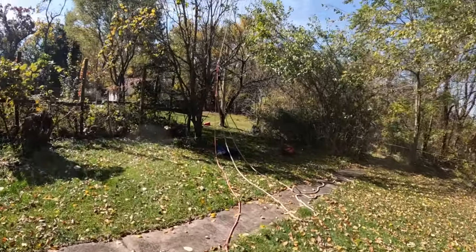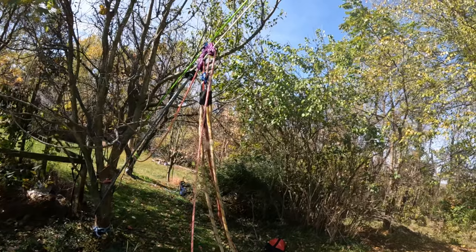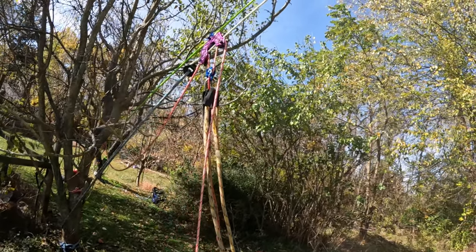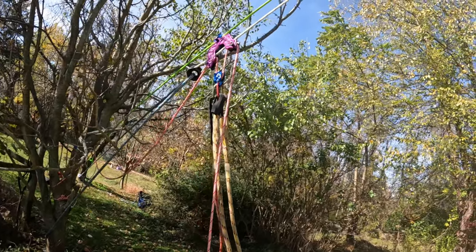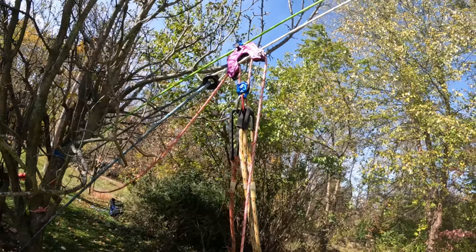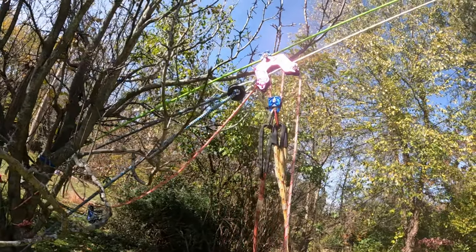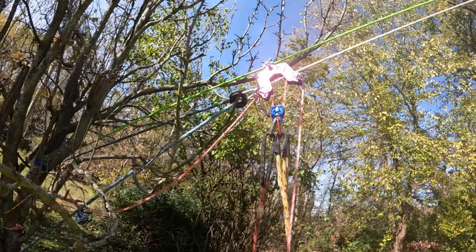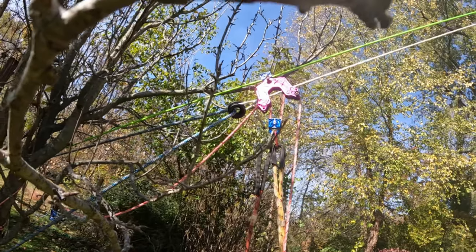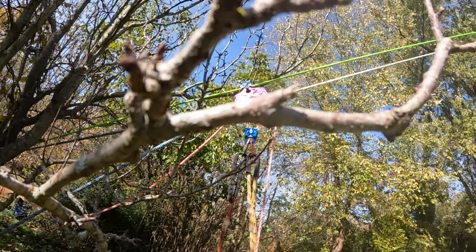The only suitable anchor for our highline setup was a small crab apple and a small flowering cherry. In order to distribute the load equally between the two, we took a large diameter rigging line — the blue rope to the left — and ran a floating X-ring off of it. That X-ring is actually able to float and equalize the pressure we're putting on those two small trees and evenly distribute everything.